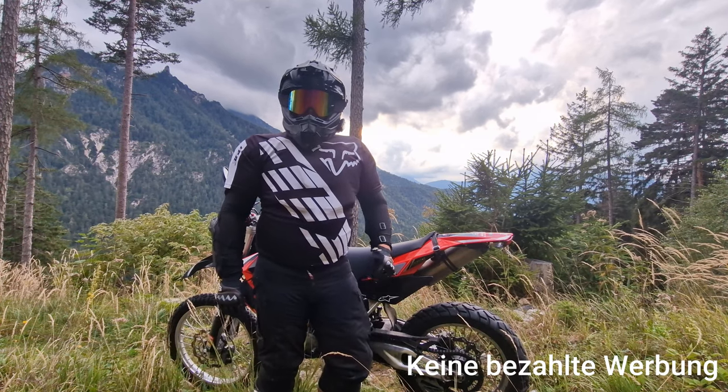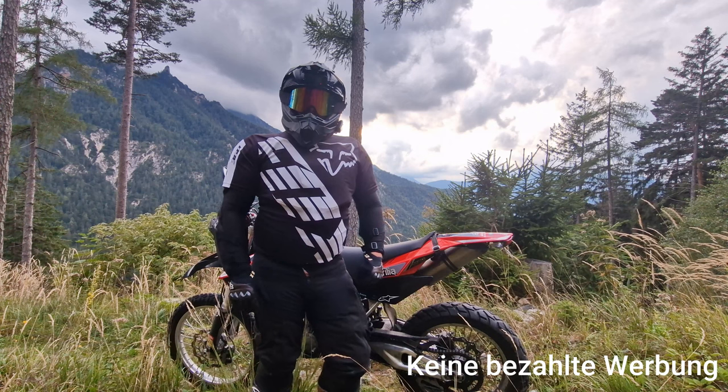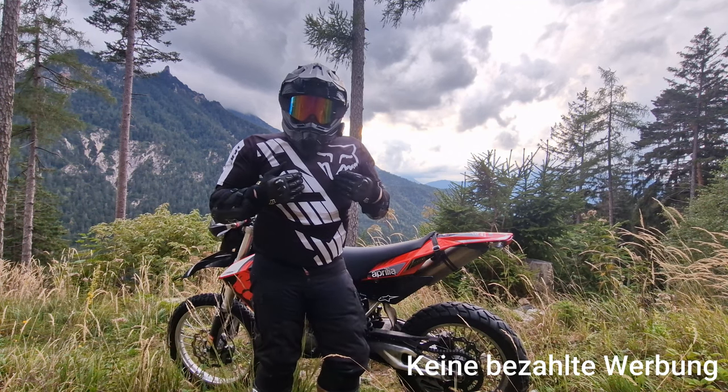Zur Drohne selber: es ist eine DJI Mini 2 SE. Hier angemerkt, es ist keine bezahlte Werbung, ich werde nicht gesponsert von DJI – es ist meine eigene Meinung.